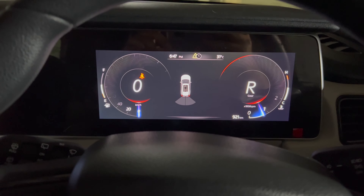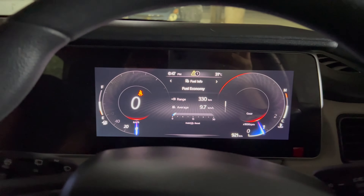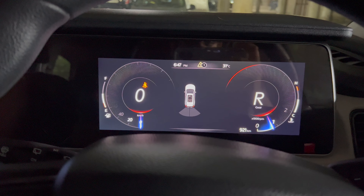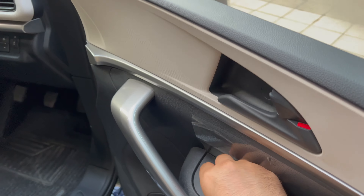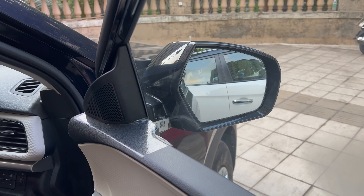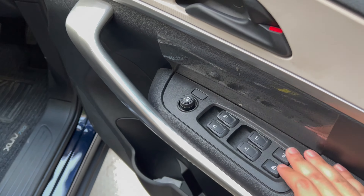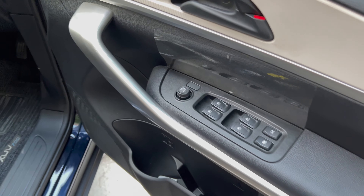The AX3 comes with a rear parking sensor already installed. You can also add a reverse parking camera which integrates with the entire Mahindra system and doesn't cost much. Front sensors can also be installed. The outside ORVMs are not foldable, unlike the AX7 which has foldable ones, but you can still control them electrically. Foldable ORVMs can be done third-party if needed, though frankly they're only really useful in tight parking or narrow lanes.